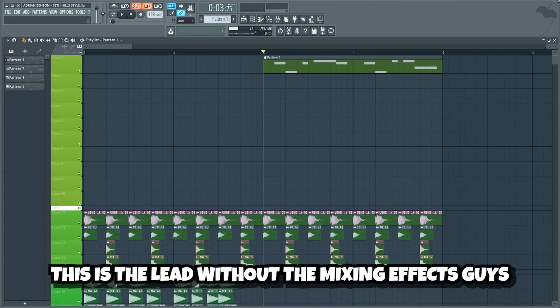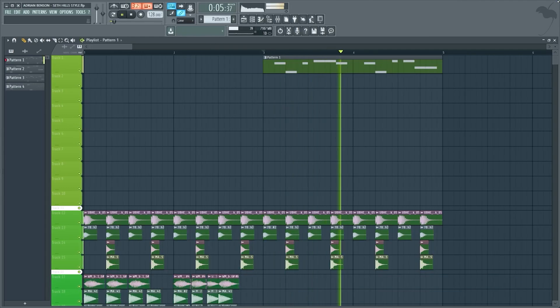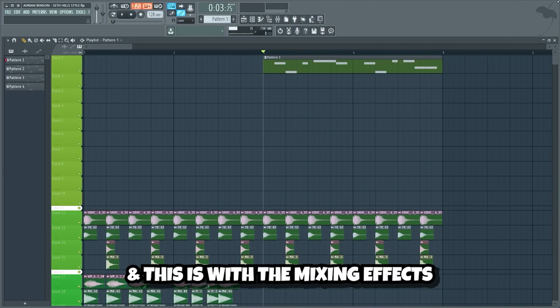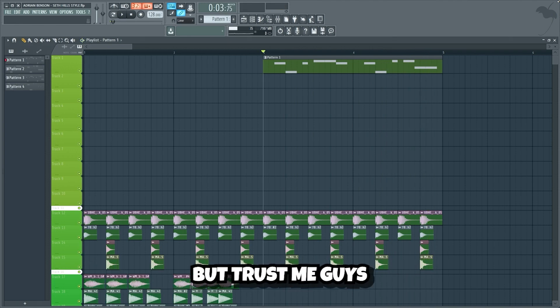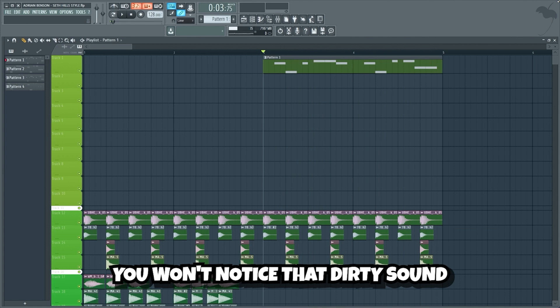This is the lead without the mixing effects guys. And this is with the mixing effects. I know it may sound a bit too dirty now, but trust me guys, when we've added all of the drop elements you won't notice that dirty sound.